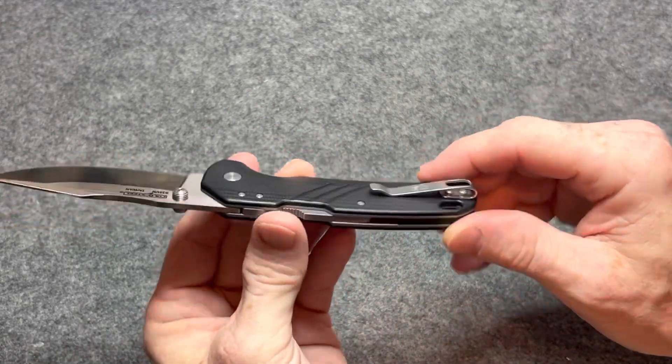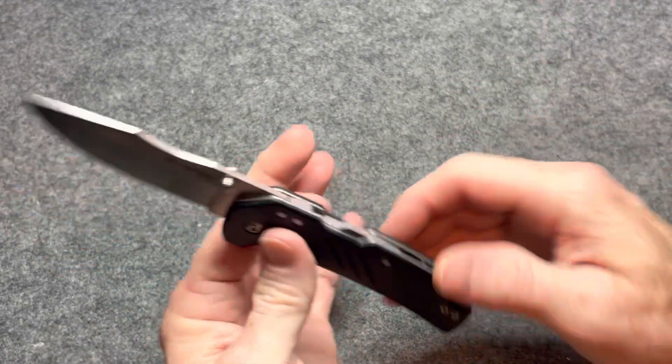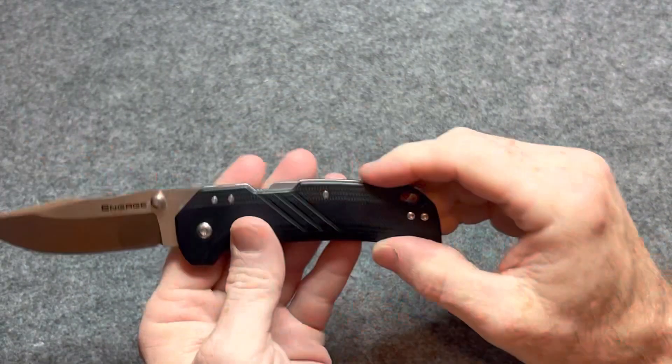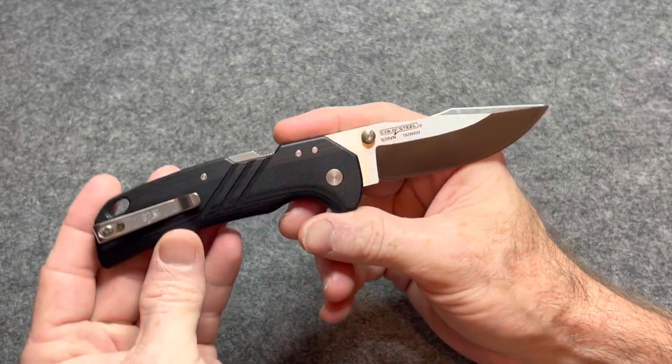This knife was sent to me by my friend Jason. I will link his YouTube channel down below — give him a subscription over there. Great guy, super funny. He has a lot of knives and a very high budget for knives.